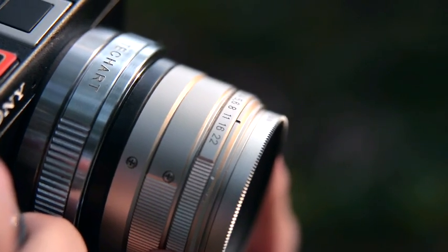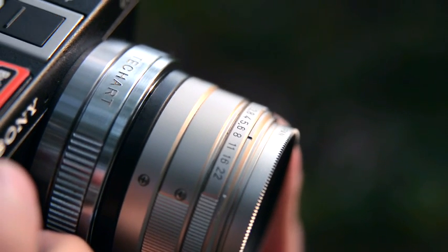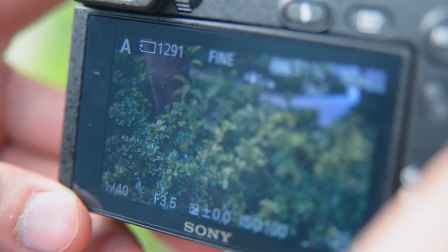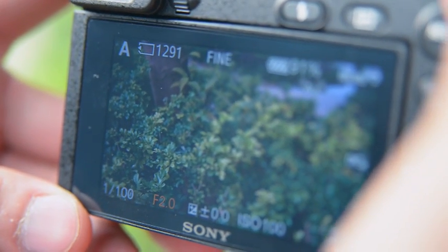The lens aperture and the camera body aperture are not compatible. Wide open the camera body aperture setting; otherwise, the exposure may not be correct.